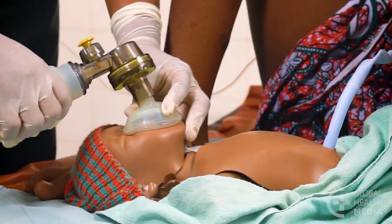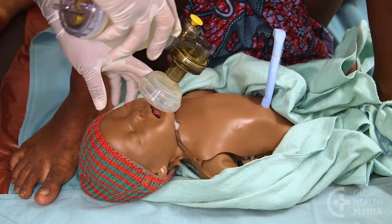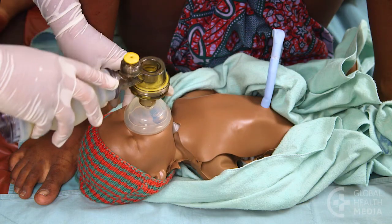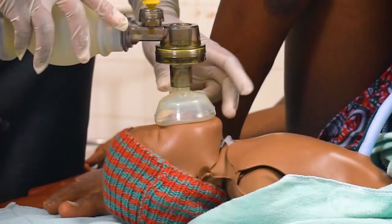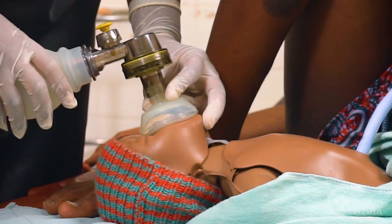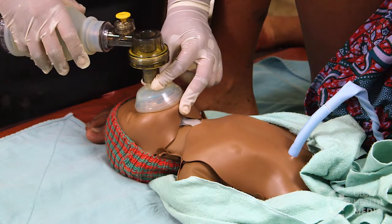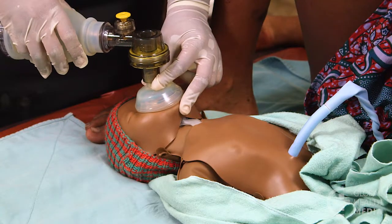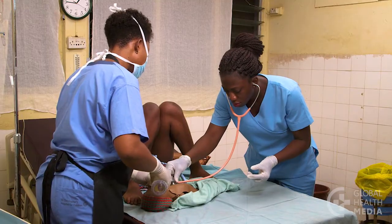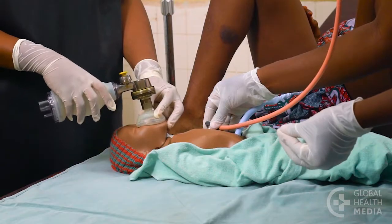Let's see the positioning of the mask one more time. Place the rim of the mask just below the baby's mouth, roll the mask over her mouth and nose, then make a tight seal by holding her chin up as you press down on the mask. Squeeze the bag smoothly to make the chest gently rise. If the baby does not begin to breathe and has a normal or a slow heart rate, improve and continue ventilation.